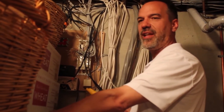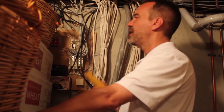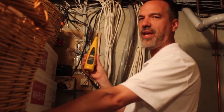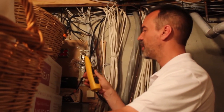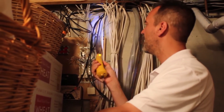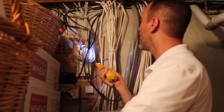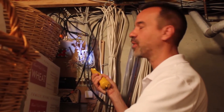We used the Pro 110A tone generator upstairs and connected it into the coaxial wall plate with the coax adapter. Now we're downstairs where all the wires come together, and we want to identify which coaxial cable is the one we're connected to. We're going to use the Pro 210F filter probe to find that signal. I activate it by pushing the button down and holding it — you'll notice immediately there's a headlight on it, which is very helpful in darker areas.